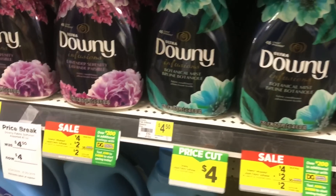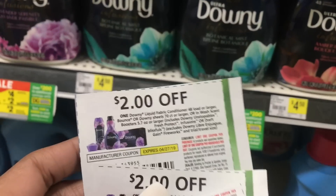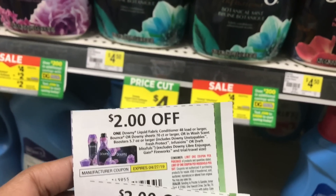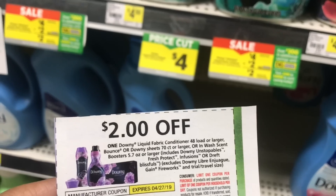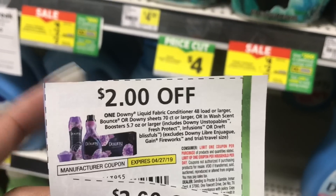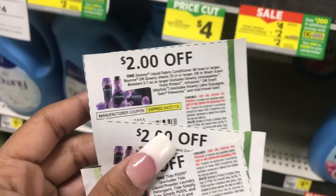In addition to getting the big razors on one transaction, I'm picking up some Downy. We have these $2 off one coupons from our P&G insert — they're $4 each, so if I get two of them that's $8, plus the razors, that's definitely going to push me over the $10 mark. I'll use my phone number first for the digitals to come off, then hand the cashier the paper coupons.